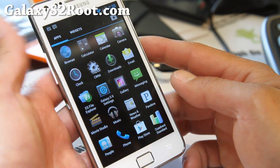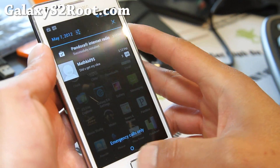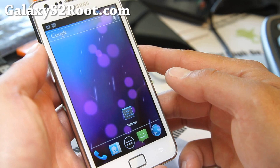Very, very pure Google experience here, as you can see. No bloatware added, no additives. So you're going to pretty much get a pure Google Galaxy Nexus experience.